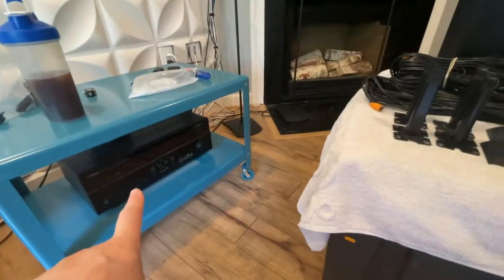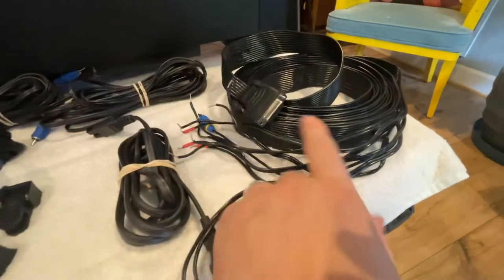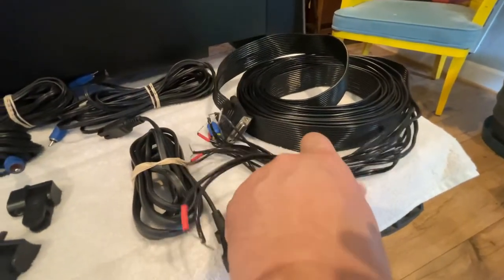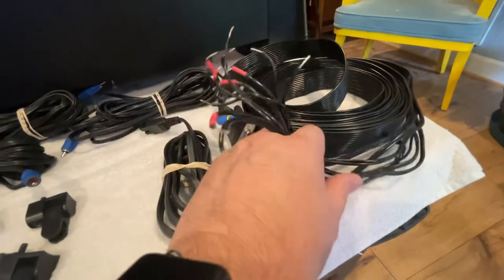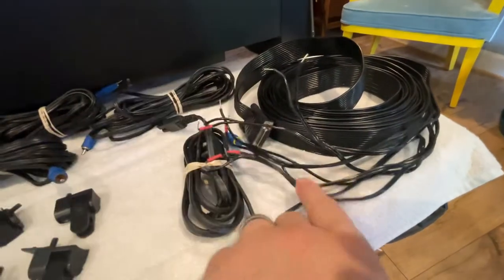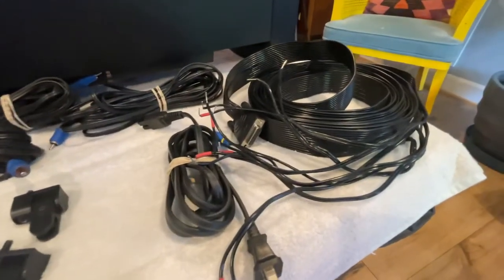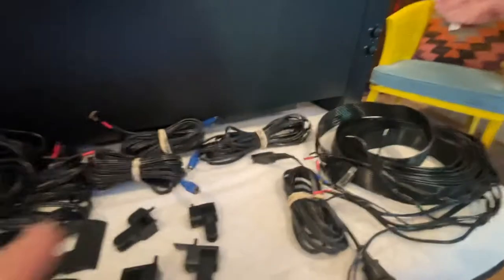You're going to need a home theater receiver to actually use this. This runs into the Acoustimass, then these cables go into the actual surround sound receiver. You've got a 6.1 capable setup — not many people are running 6.1, but it's got a center surround on the back.